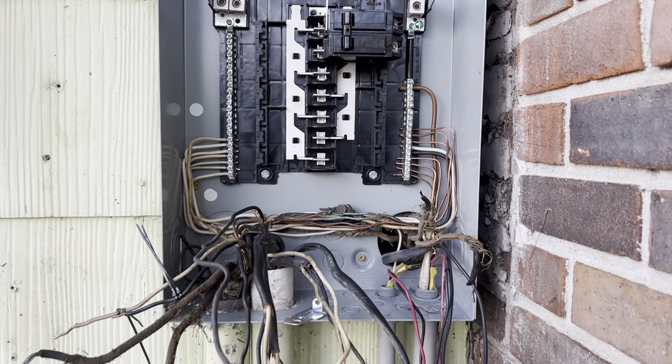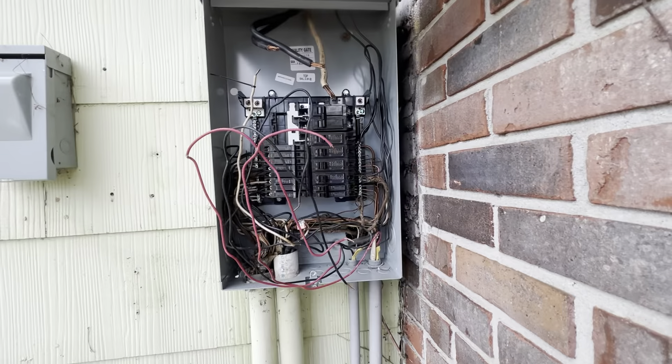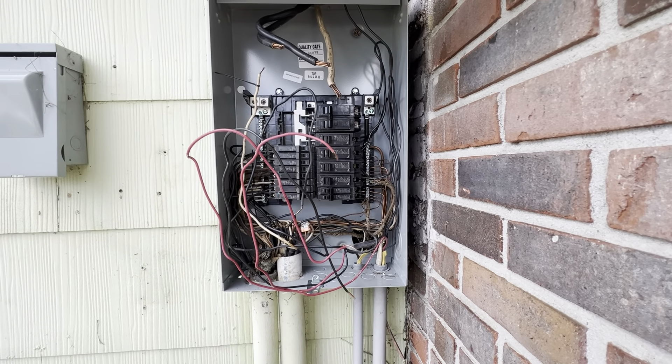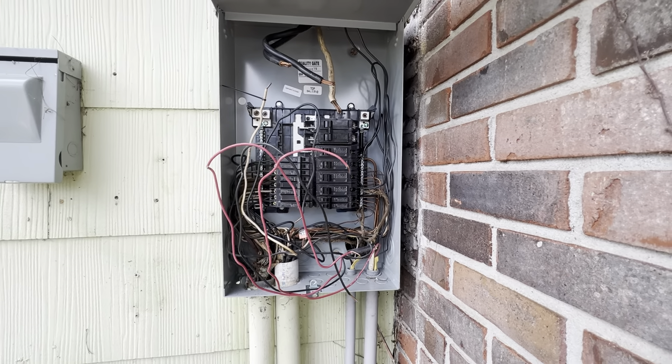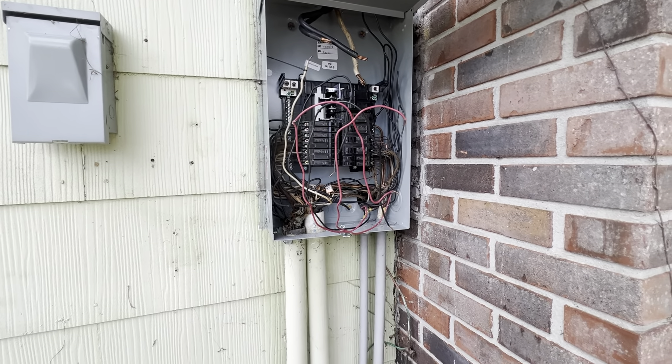I've got all the white common or neutral wires coming up on that other bus bar, and you can see it's already getting a lot cleaner than it was. I've got some of the breakers started, but I'm going to need to come back tomorrow to finish this job up — I need to get a few more slimline breakers.